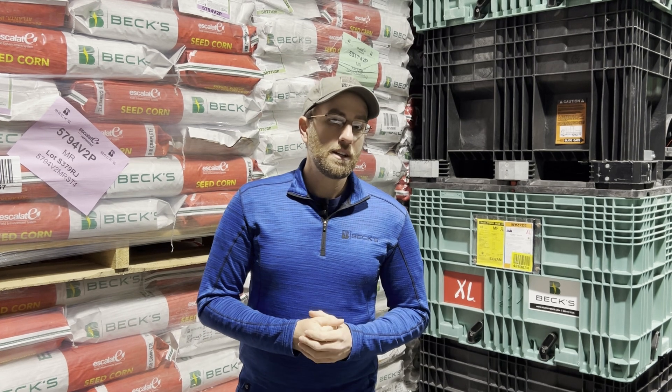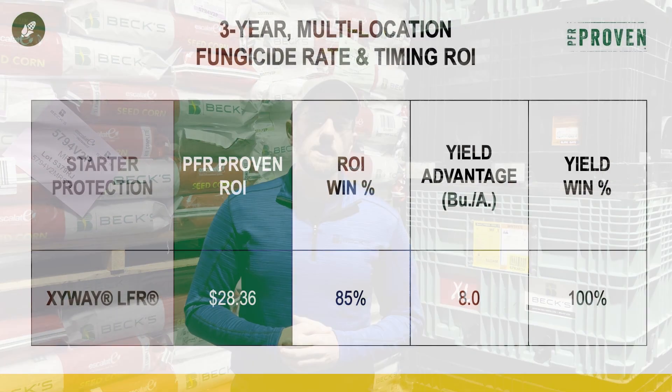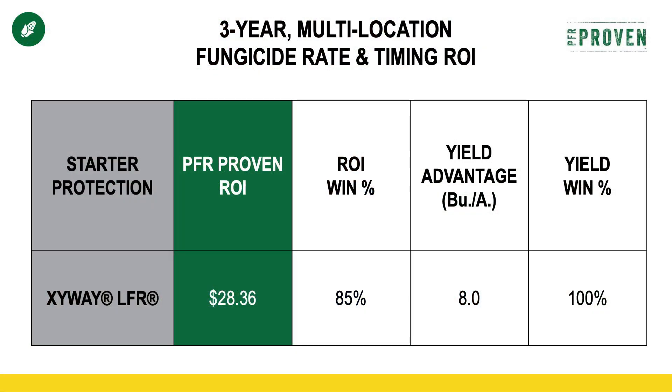We've been testing Zyway for 3 years and, as I mentioned, it's PFR proven. It has gained yield every year — in fact, 100% of our trials, Zyway has increased yield. On average about 8 bushels. 85% of the time that we've tested it, it has gained enough yield to pay for itself and be profitable.